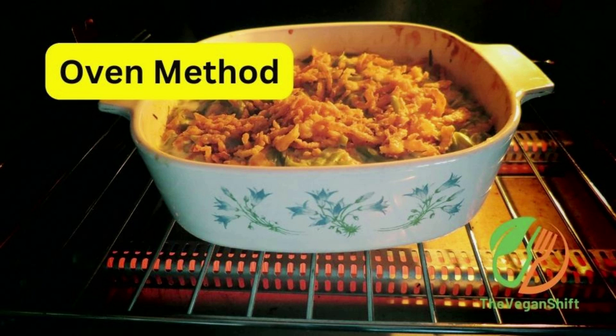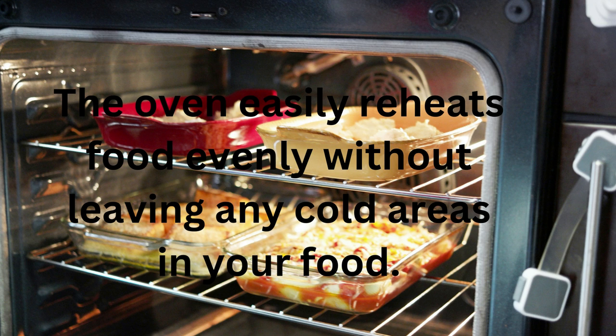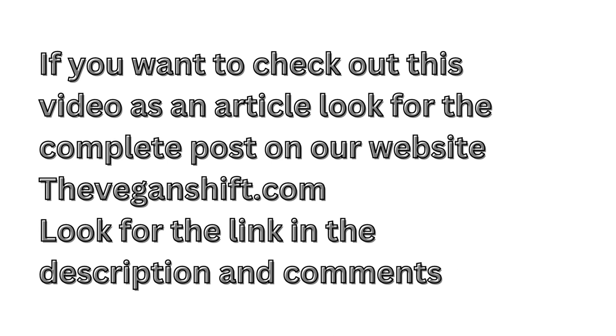The oven method works great for large amounts and is usually your best bet for reheating green beans. The oven easily reheats food evenly without leaving any cold areas. To heat up your food this way you will need an oven-safe pan to place the casserole and some foil. If you want to check out this video as an article, check out the complete post on our website theveganshift.com — look for the link in the description and comments.